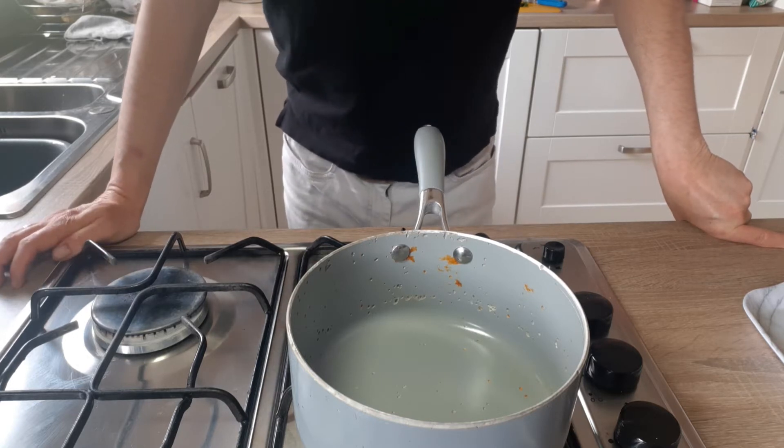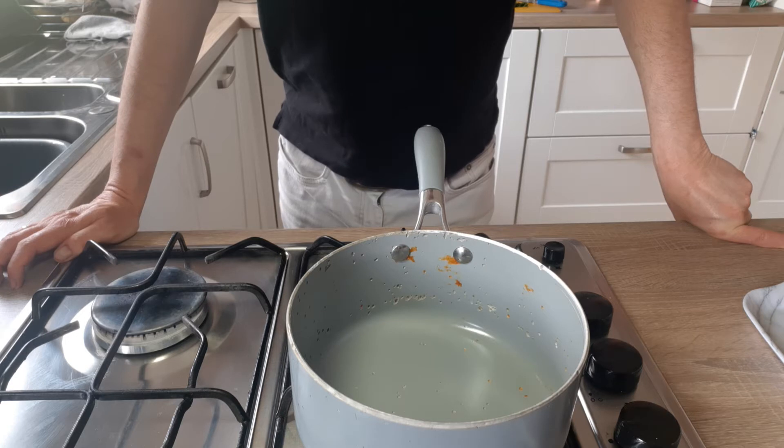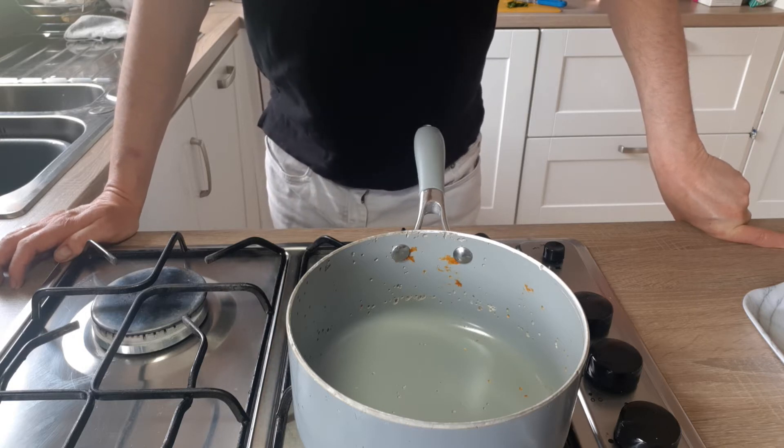Hi everybody. Today I'm going to show you a thing called garlic cream. As part of my series of pasta dishes, we're going to move on to pastas with a cream sauce.